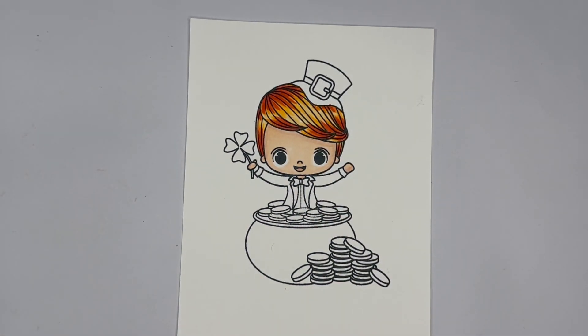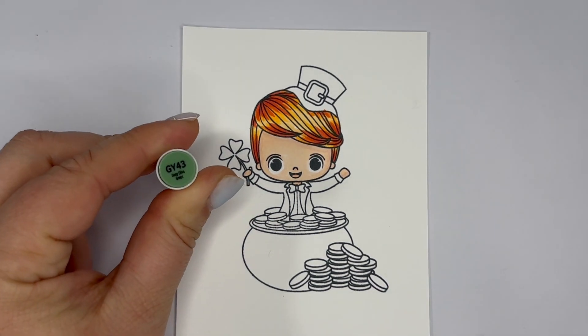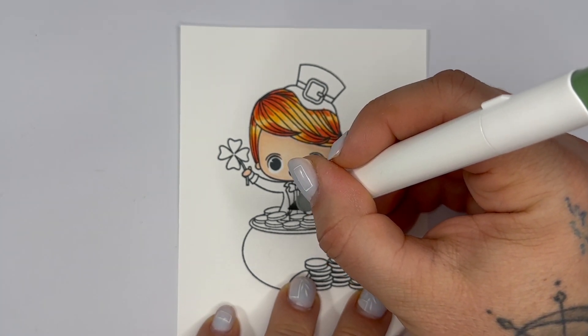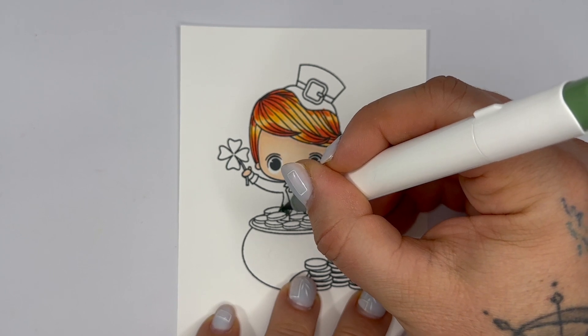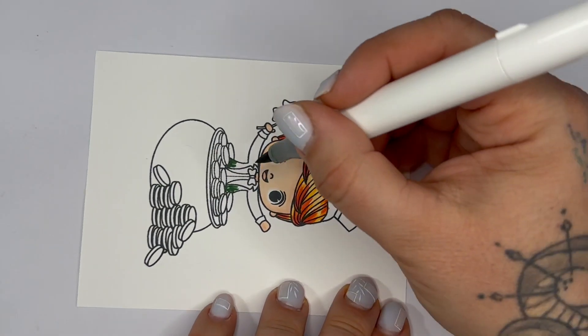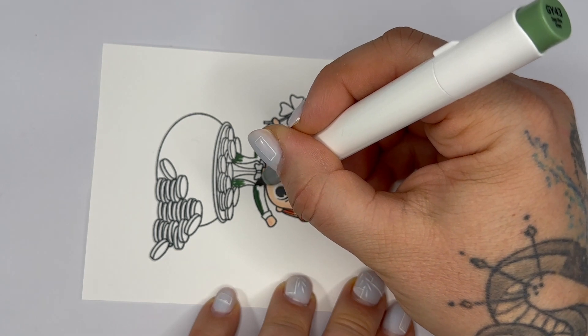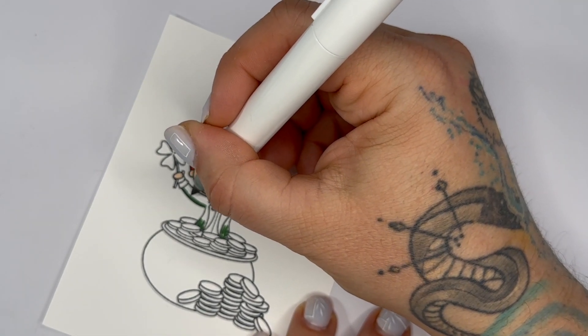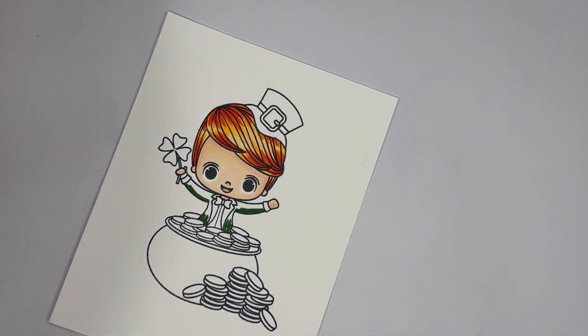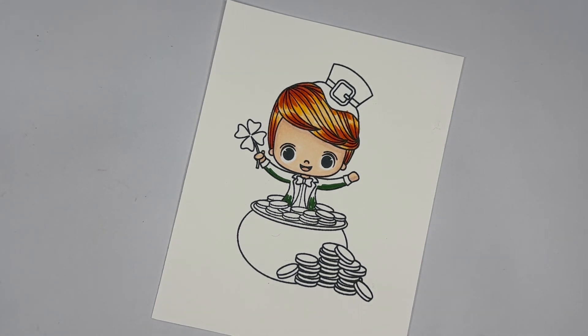So we've got his skin colored and his hair colored, now let's move on to his suit. For his suit we're going to be using GY43, GY42, and GY8. We're going to start with our darker color, GY43. We want to be careful because we don't want to get those coins, so I'm going to color right above them and then go right over the bottom part of his jacket and the arms. I realized that's more of his hand and I kind of forgot that, so let's go back in with the R19 and fill in that little hand spot because somehow I missed that.